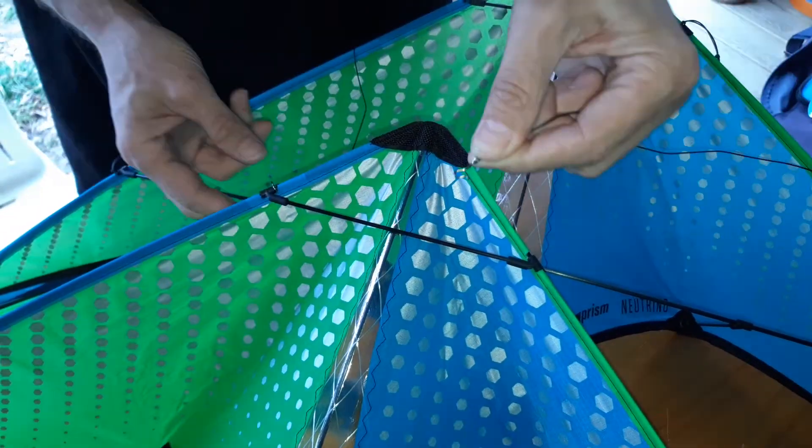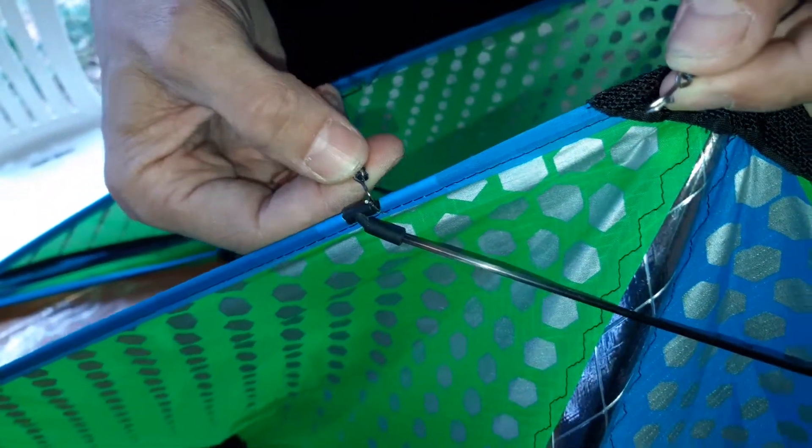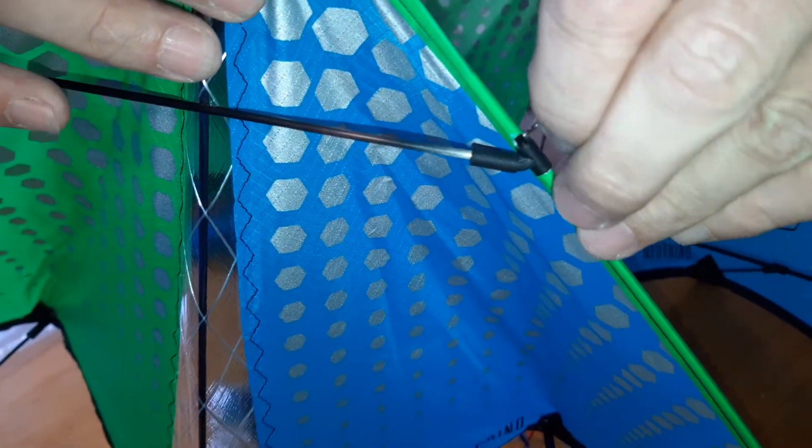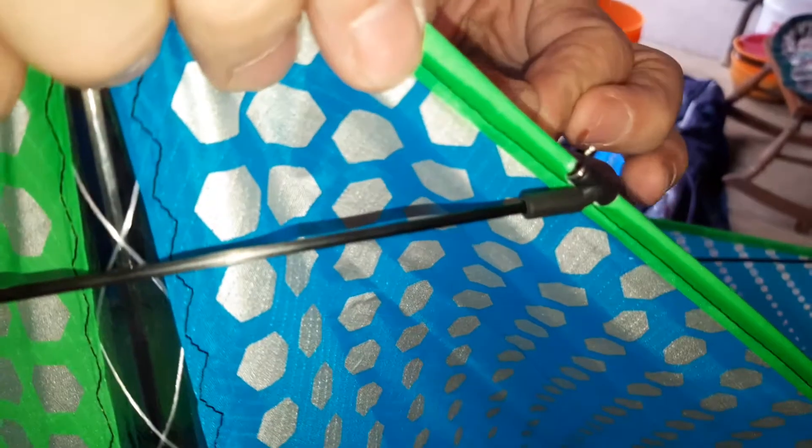They've got a little hook on them like that. And in order for them not to rip, I'm assuming they have to go through like this. Without any instructions, it's hard to know. So try to get it in there without tearing the fabric underneath, and out the other side, and then back around that side, link to the other.